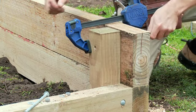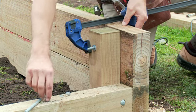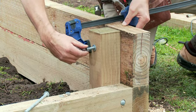Next, attach the long sleepers to the two end sections and bingo, you've got a proper raised vegetable garden bed frame.